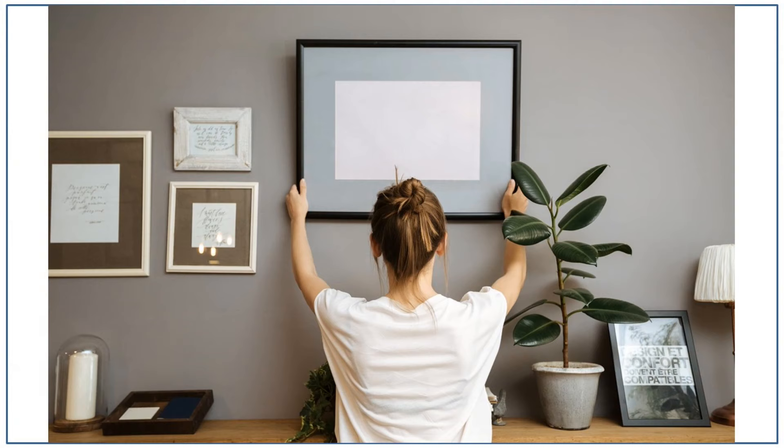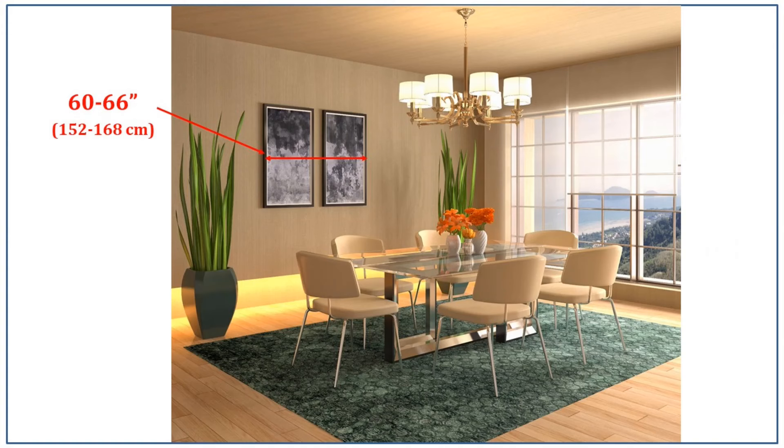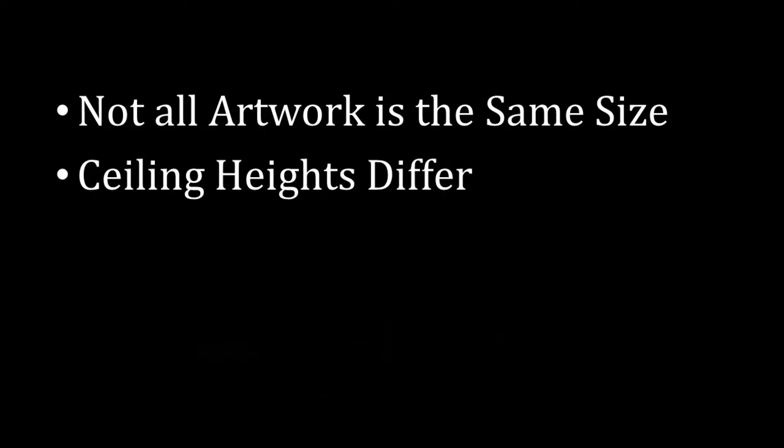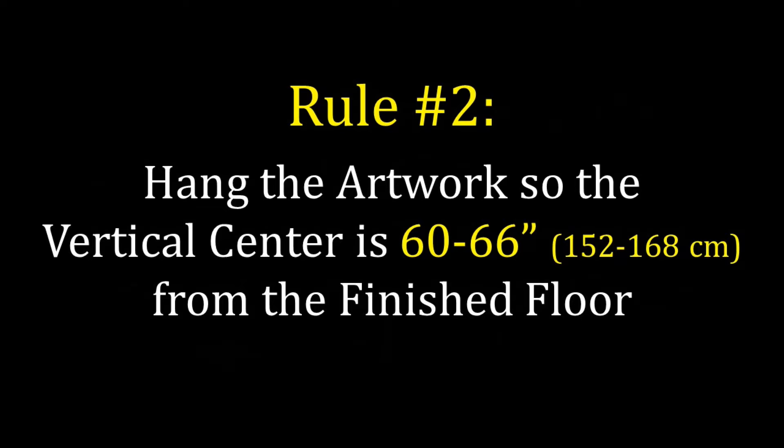Let's talk about how high to hang your artwork, as hanging artwork too high is one of the most common mistakes I see. Artwork of nearly any size should be hung so that the vertical center of the piece is between 60 to 66 inches from the finished floor, because that is eye level for the majority of people. It's a range because not all artwork is the same size, ceiling heights vary, and sometimes you're hanging artwork over a sofa or console table, so you may need to go higher. The 60 to 66 inch range is the science of hanging artwork, and figuring out the perfect height within that range is the art of hanging artwork.